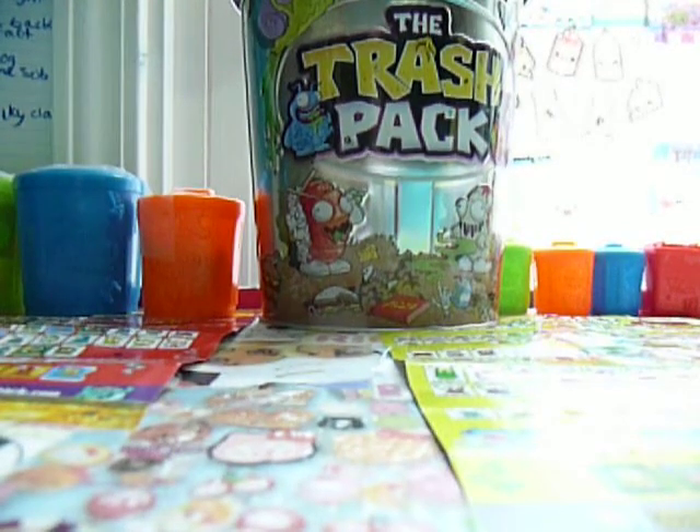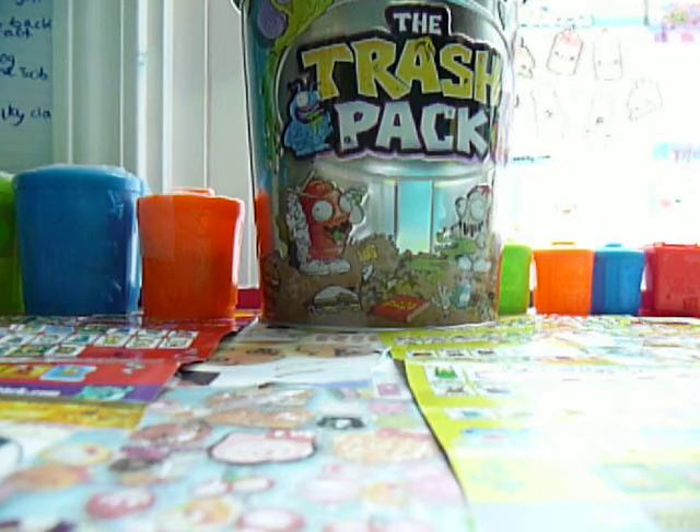Hey guys, guess what I just received? The Scum Drum Garbage Game by Trash Pack. I'm so excited. Let's see what it is. There we are. Isn't it a beauty? It is so cool and so awesome.